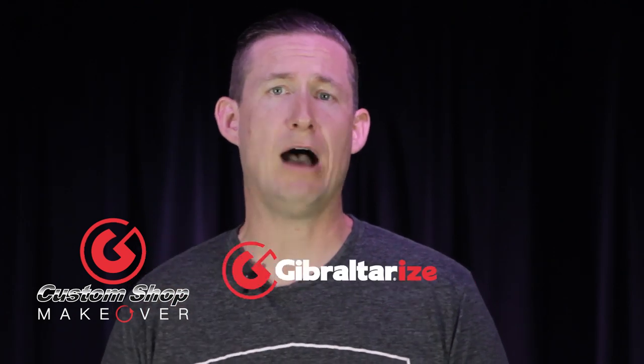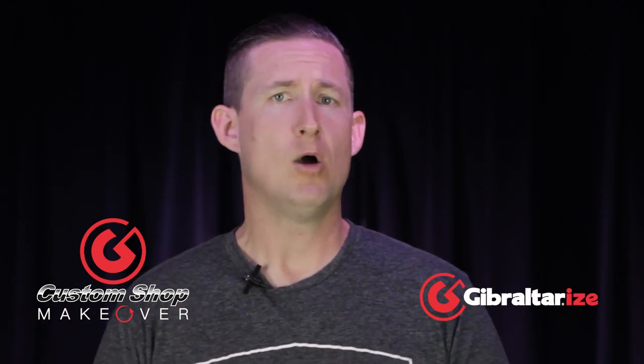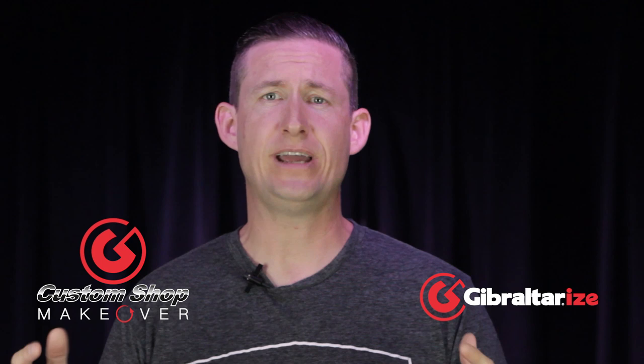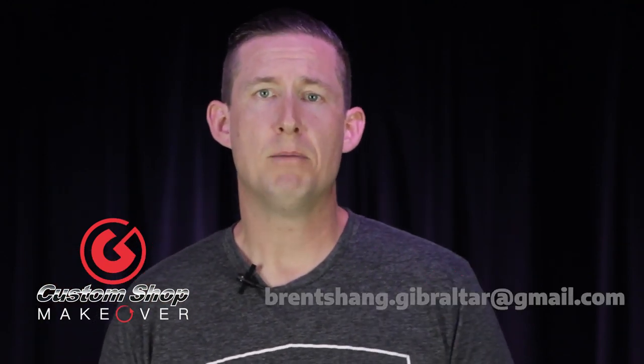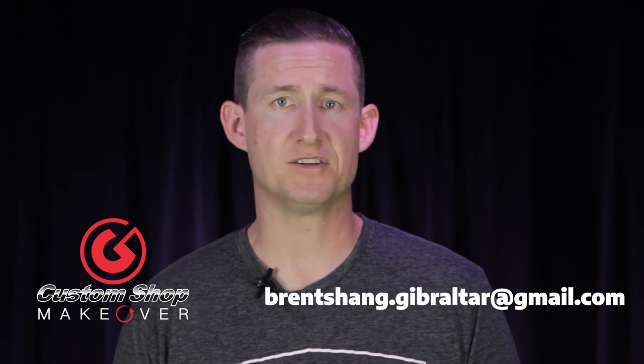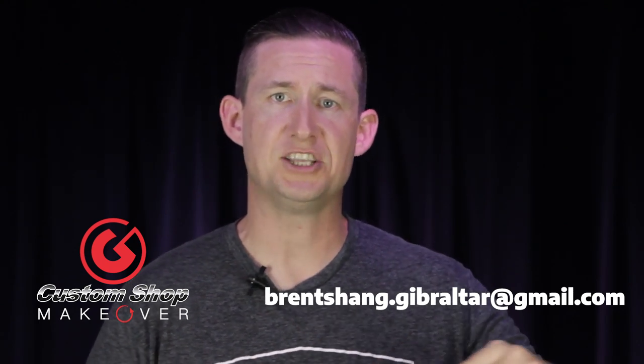Welcome back to Brent's Hang with Brent Barnett. Today we're doing another Custom Shop Makeover. These are the episodes where you send me video and pictures of your setup and I choose one to Gibraltarize — I show you how Gibraltar works with any brand, with any configuration, and creates the look that you need for your kit. For those of you that want to submit, please send all video and pictures to brentsang.gibraltar@gmail.com.